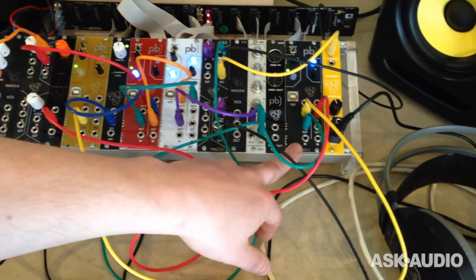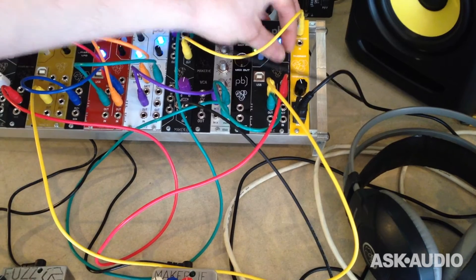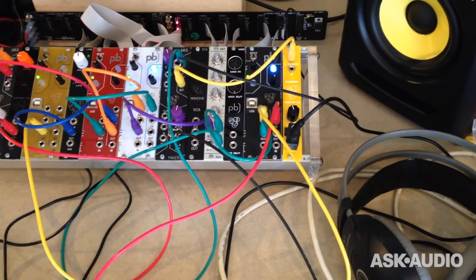The final Patchblocks over here in black is the one-volt-per-octave VCO that we specially designed the patch to work with Eurorack. They're retailing for 139 euros and are available now to buy from Maker.ie.